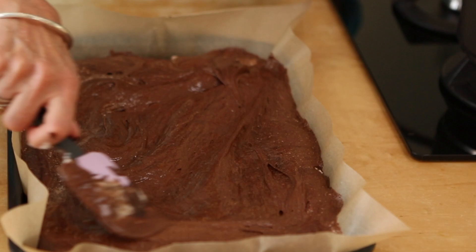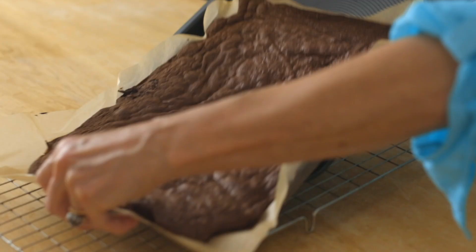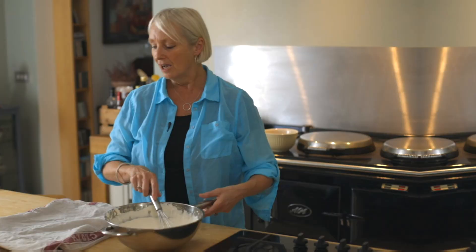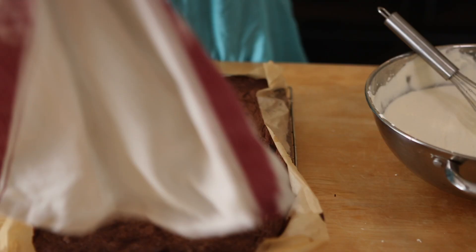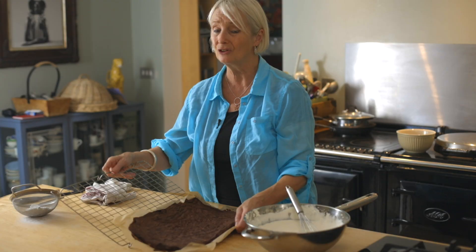Once it comes out of the oven after about 12 minutes, you want to just cover it with a damp tea towel and let it cool. So this is now cooled down — I put a damp, clean tea towel on top and it's completely cold now. You can actually do this the day before if you want to.